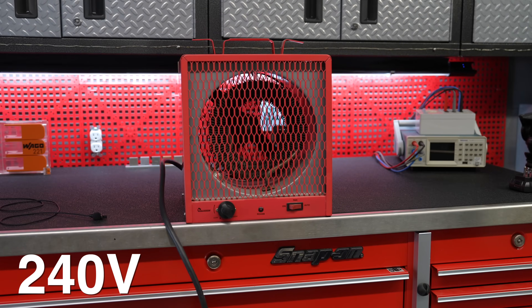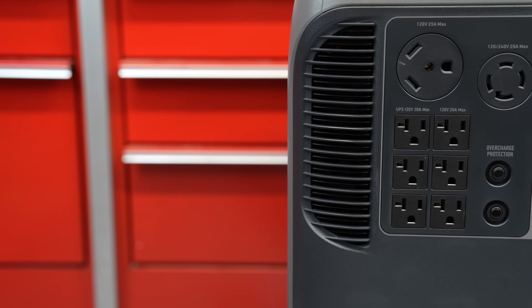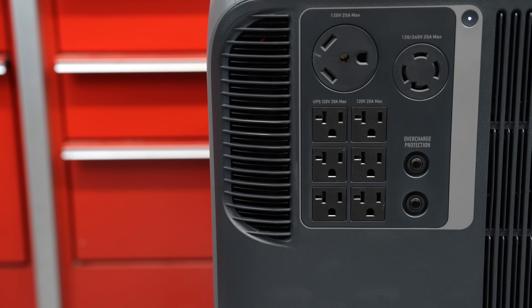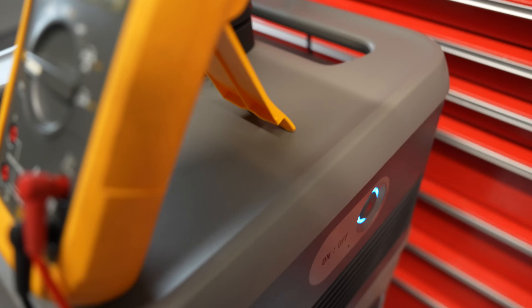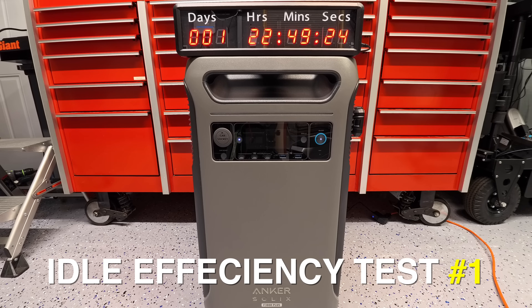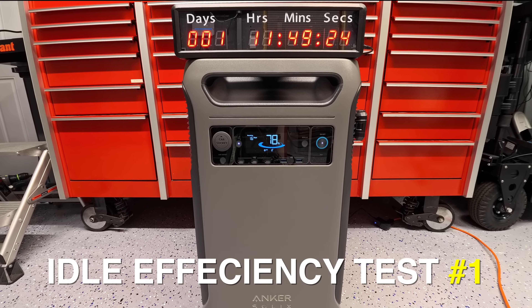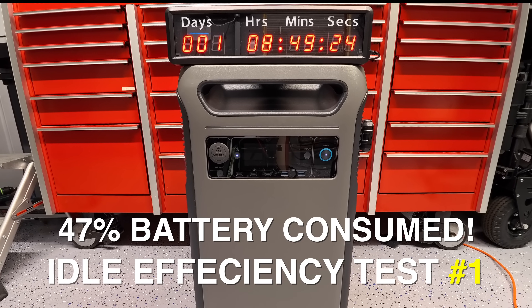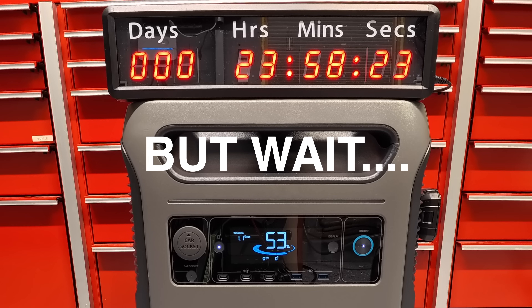Lots of other reviews happened and they exposed a major problem. When you turn a power station on and activate the AC outlets — whether it's 120 or 240 volt — and the unit just sits, it does consume some electricity. Unfortunately the F3800 Plus had one of the worst idle consumption rates of any power station ever made. Over a 24-hour period with the AC inverter on and no load, the unit ate up 50% of the battery, putting it in the worst category possible.